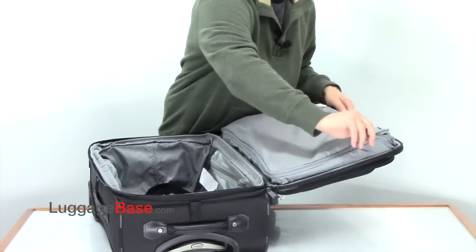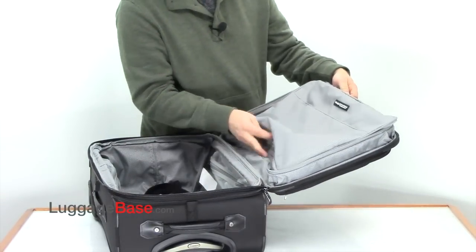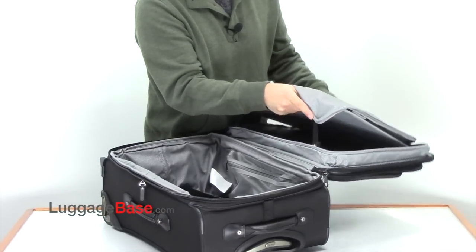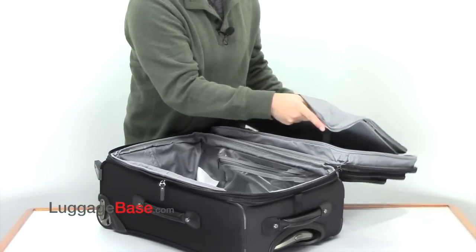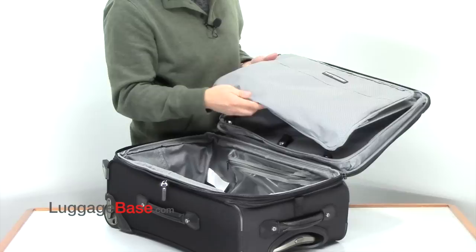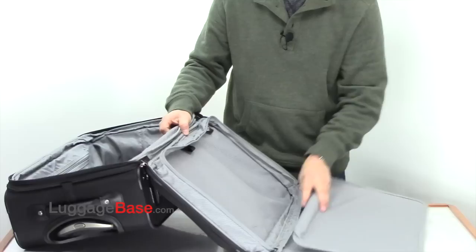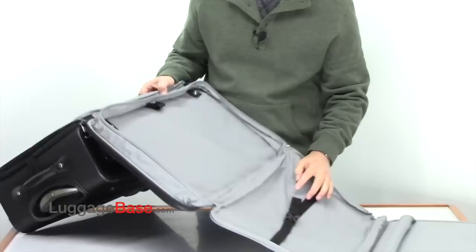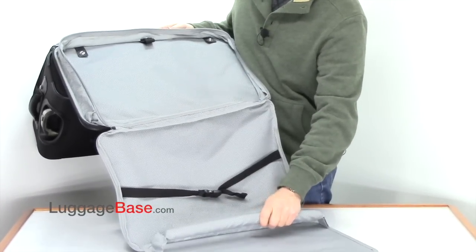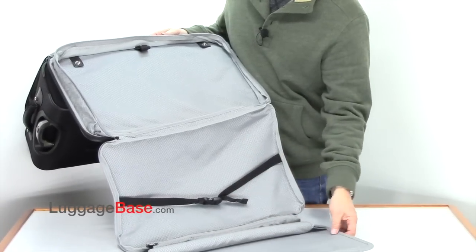On the lid section here, they have a garment section. If you just unzip this here, it allows you to pack more garments. They have elastic straps on them, so you can actually pack more into this section if you want to without zipping it. To access it, you would unsnap these here, and the hangers would go just right into here, and then the garments would just go down here. These are bolsters, so they have a tendency not to crease your clothing as much.